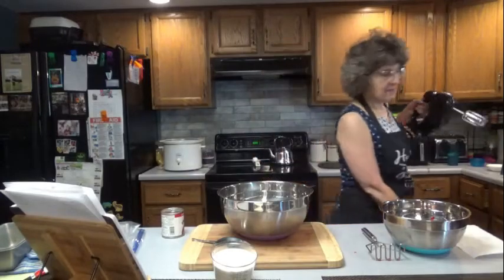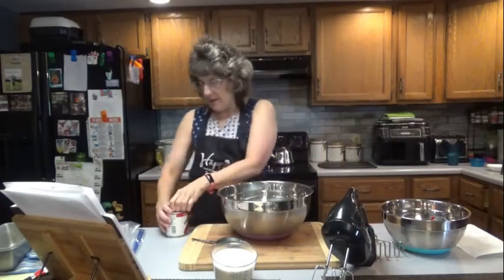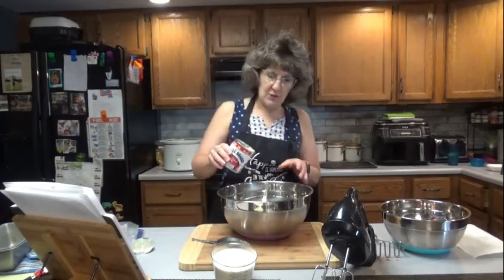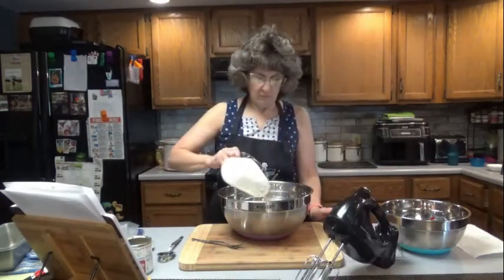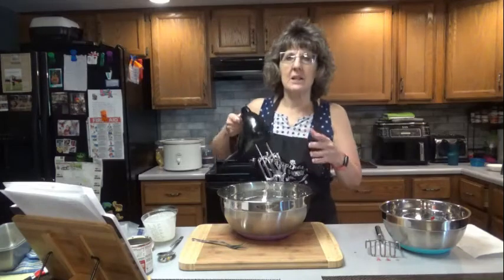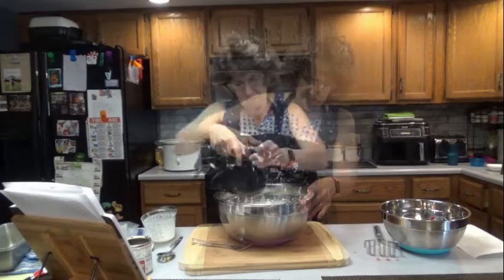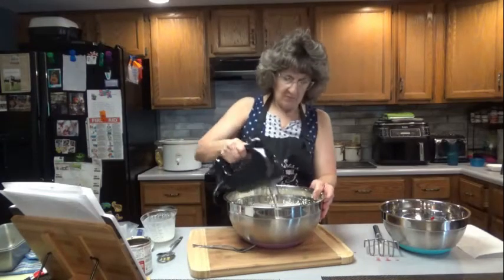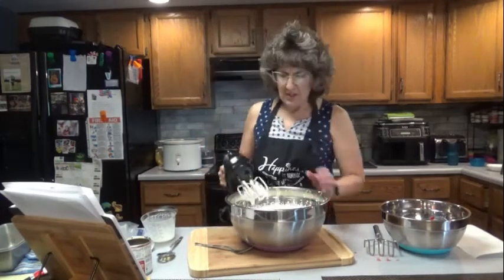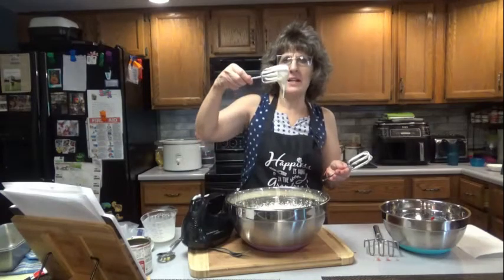I'm going to use a hand mixer — you can also use a stand mixer. But in a large bowl, you're going to add the heavy whipping cream and the condensed milk. Condensed is real thick, you can tell the difference from evaporated. What we're going to want to do is whip this up. It might take a few minutes to get stiff peaks. Start out slow and then go higher so you don't splat it all over the place. Mine took about six minutes. It started to get thick — you'll notice the difference in the texture. It's no longer much of a liquid; it kind of hangs on to the beater.